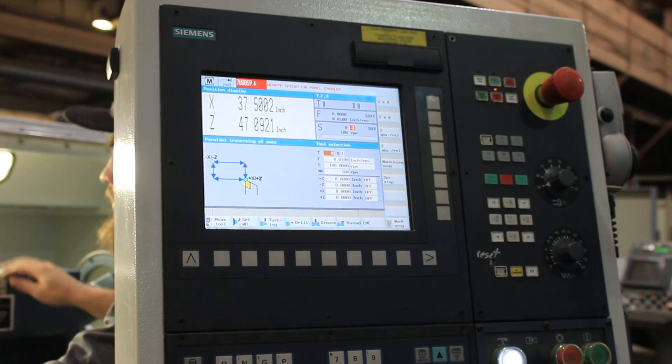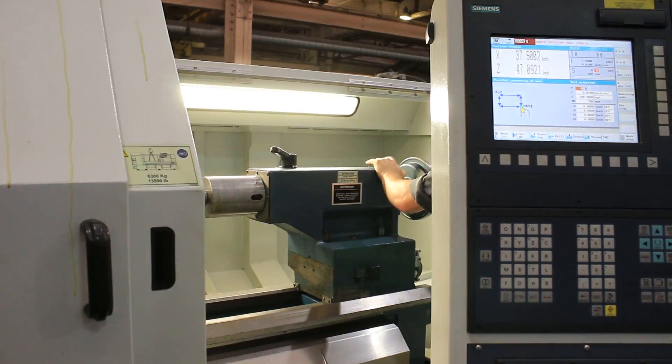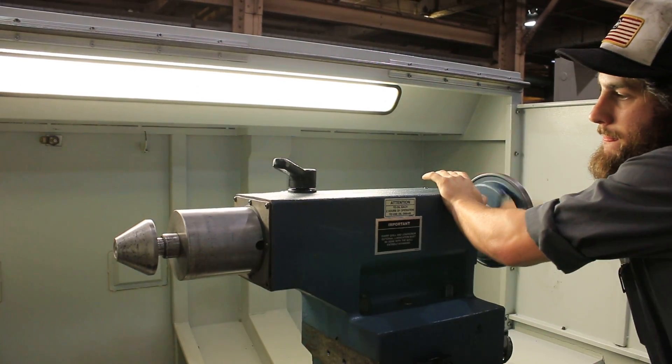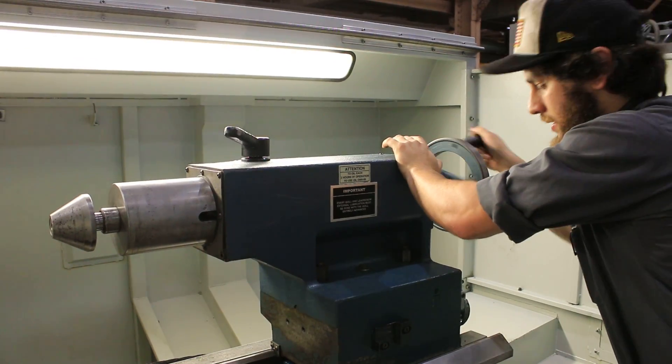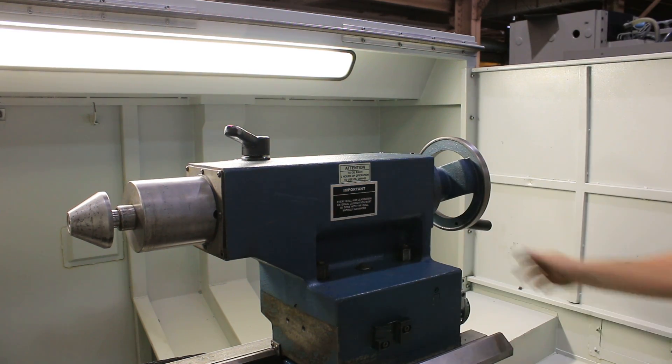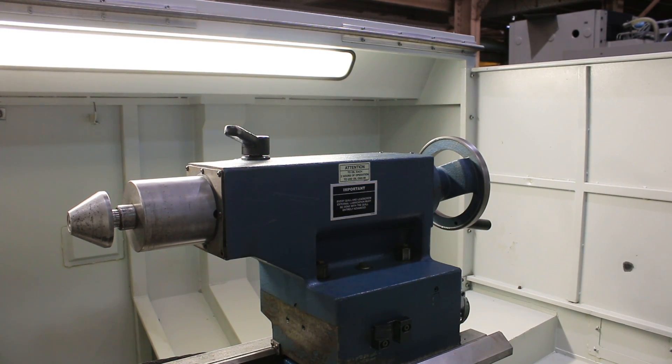You can see over here on the tail stock, it moves very easily in and out. And that's about it. Thank you for watching our video.